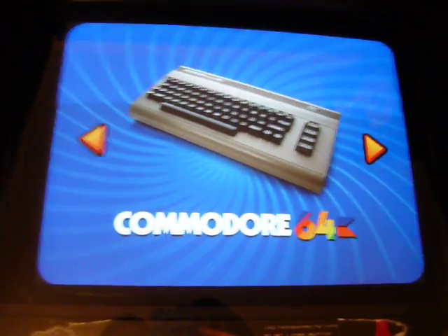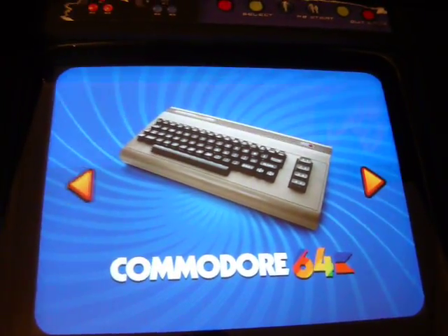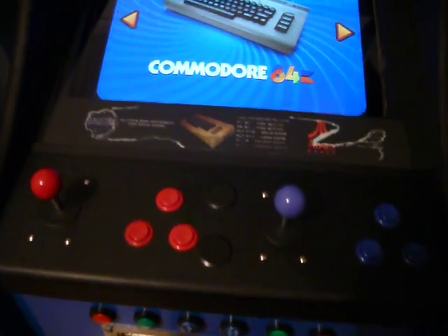I did try Mega but I couldn't really get that working very well, so I've just excluded that. Eventually I'd probably like to do Super Nintendo. But as you can see it's just a three-button two-player control pad, not very good for fighting games — so just your basic games.